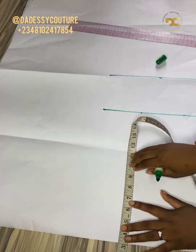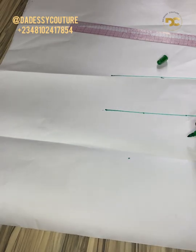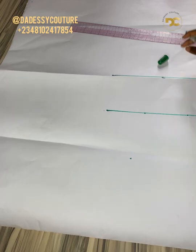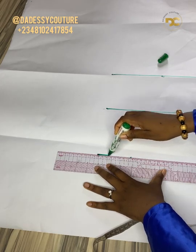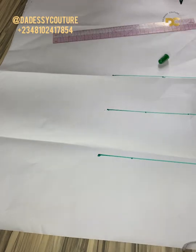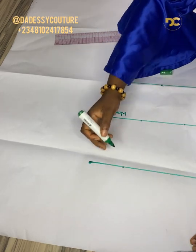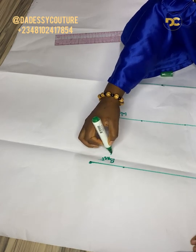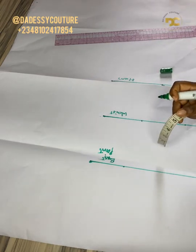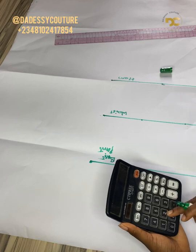Now the next is my bust point. The bust points are not critically important, but I needed them to be able to locate my position. I'm just labeling it like so. I need the bust points because that's where I'm going to be putting my bust darts.